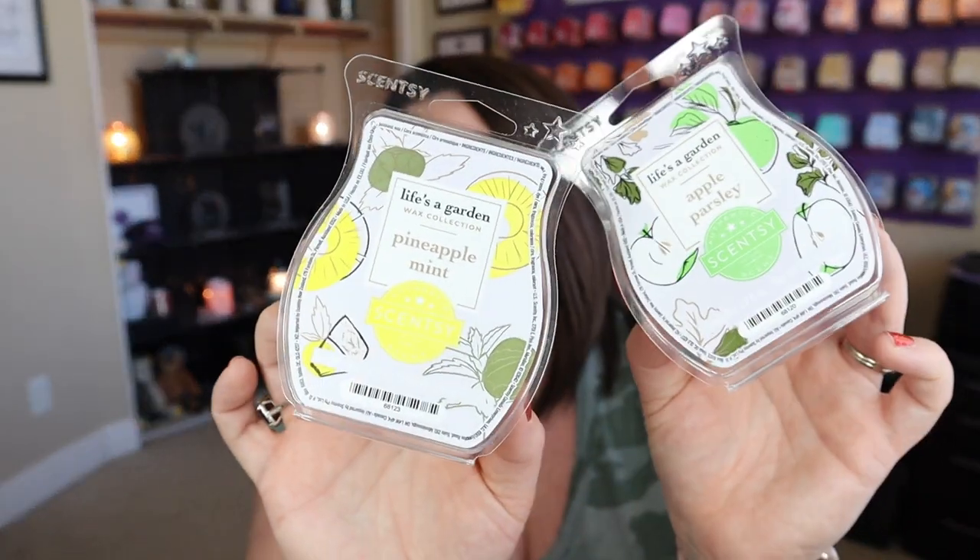I got through the rest of my Life's a Garden wax bundle. I had gotten through the first three last week and only had Pineapple Mint and Apple Parsley left to warm. You guys love Pineapple Mint, and I was expecting to love it too. It's so not what I was expecting based on the description — I don't get a ton of mint from this. It does smell like a good fresh pineapple, but no mint came out when warmed either. I'm happy about that because I'm not huge into mint scents. It's really, really nice — I added it to my club.